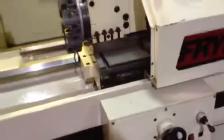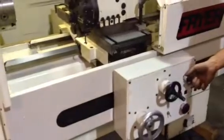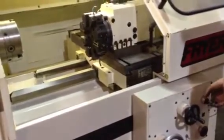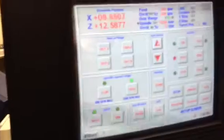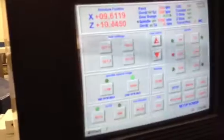Also indexing — we have a tailstock back there as well. We're going to index the turret. Using the handwheels, moving both axes on the control. Now using the joystick for rapid, and rapid in the other direction.